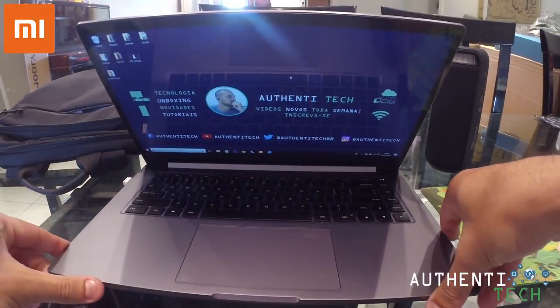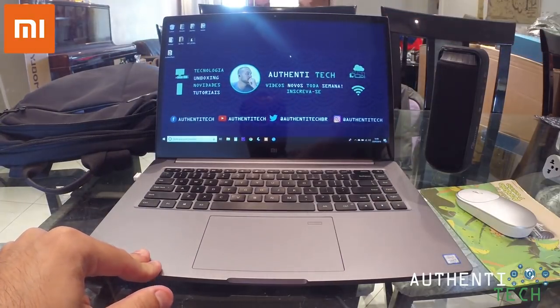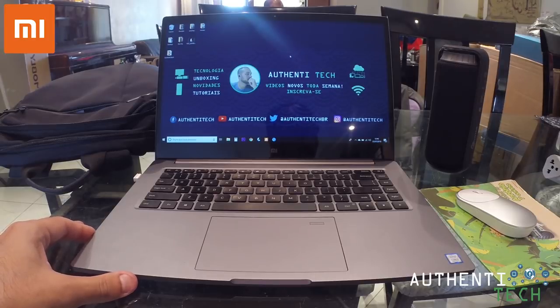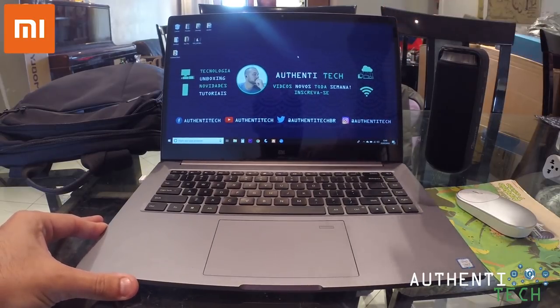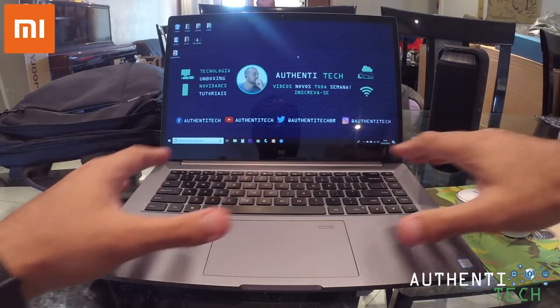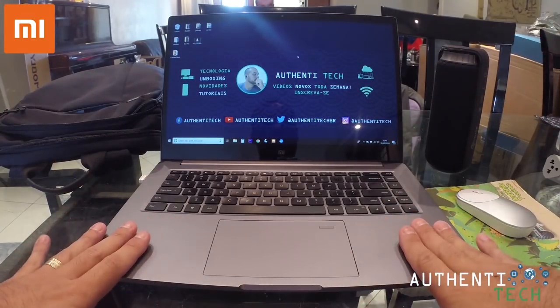Falando de som, ele tem a saída de som dedicada com tecnologia Harman Kardan e Dolby Atmos também, que é uma tecnologia pra som muito boa e que equipa inclusive alguns smartphones. Esse notebook de configurações tá top demais. O corpo dele é todo de metal, 100%.